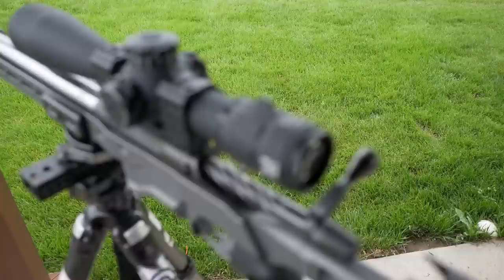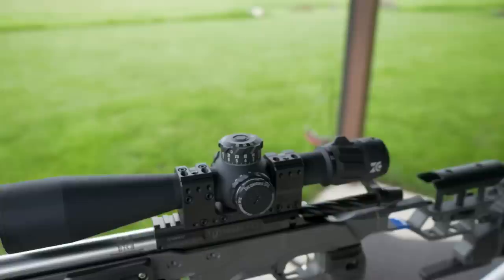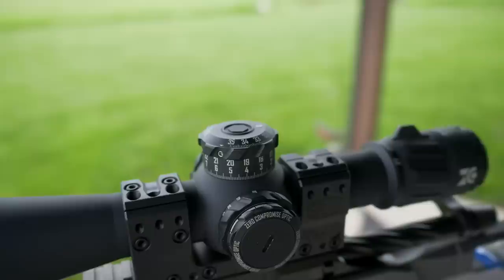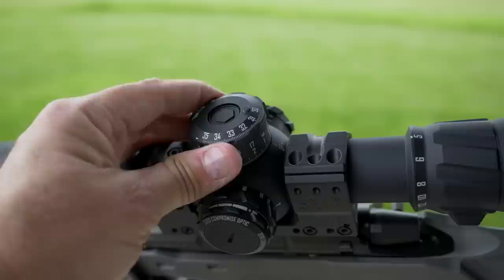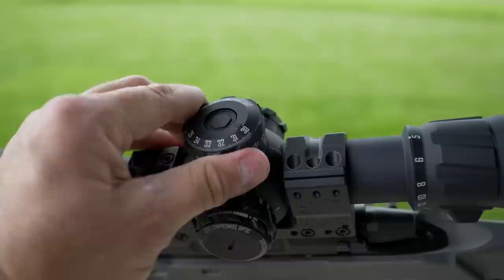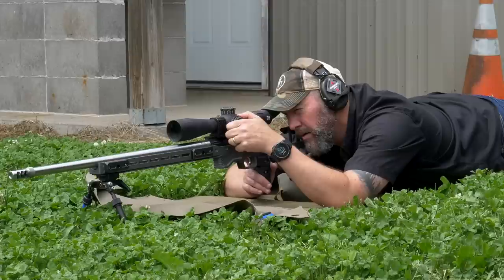The second thing I want to talk about is the Zero Compromise Optics 5-27x scope. I was able to pick this scope up — they made me a deal in exchange for the video and I purchased it at a discount — and I will never look back. Honestly it's the nicest scope, hands down, that I've ever owned or seen, and I've seen most of them in person. It's got a 36mm main tube which allows for 35 mils of internal elevation adjustment.